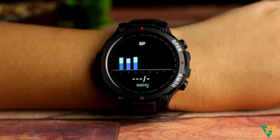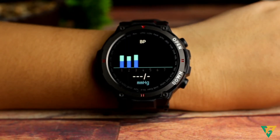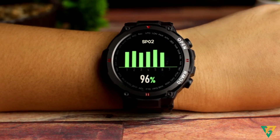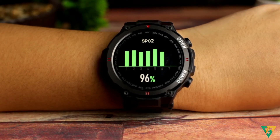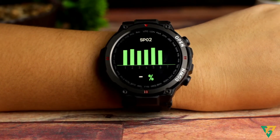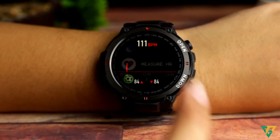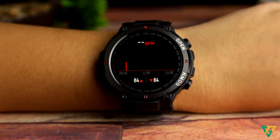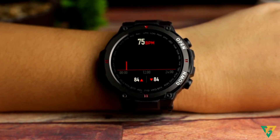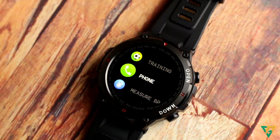Meron din blood pressure to. Sa totoo lang, hindi ako naniniwala sa resulta nito. Medyo ito lang siguro yung feature na hindi talaga accurate, dahil wala pa akong nakikitang watch na ba-detect yung tunay na blood pressure mo. Siguro sa pagkakataon pa, magiging accurate na rin tong watch na to. Meron din oxygen meter para makita mo yung oxygen level mo sa katawan mo. Maganda tong feature na to — malalaman mo yung oxygen level mo, kung maayos ba yung pag-inga mo, o kung nawawalan ka na ng oxygen sa katawan. Then yung heart rate — malalaman mo din sa watch na to yung tibok ng puso mo kada minuto, which is 60 to 100 beats per minute yung normal. Pag below or mataas sa normal level, magvivibrate tong watch na to. Accurate siya sa ganitong feature.